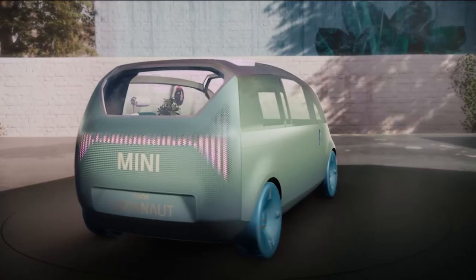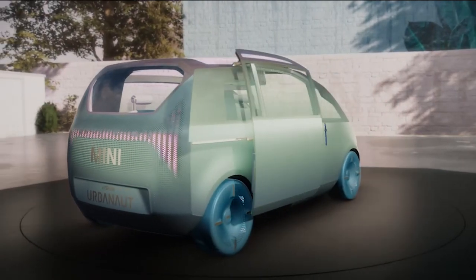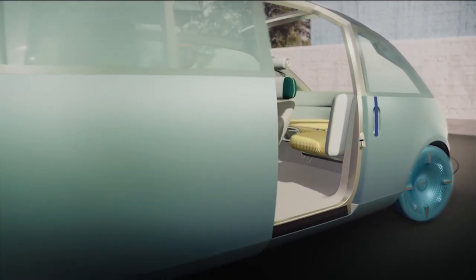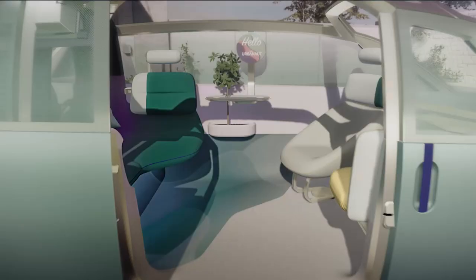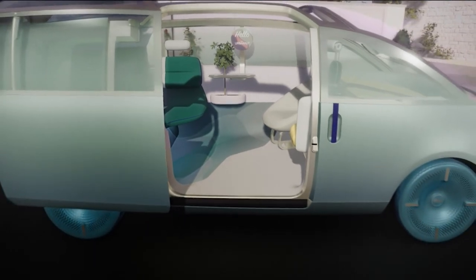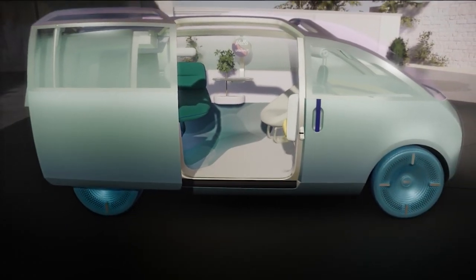Let's move on to the door — or to be more precise, the door. The Mini Vision Urbanaut can be accessed via one single large sliding door on the passenger side. We developed a smart slide ideal for urban conditions where space is limited. And as a nice extra, the opening is large enough to comfortably sit on the floor of the Urbanaut to hang out.